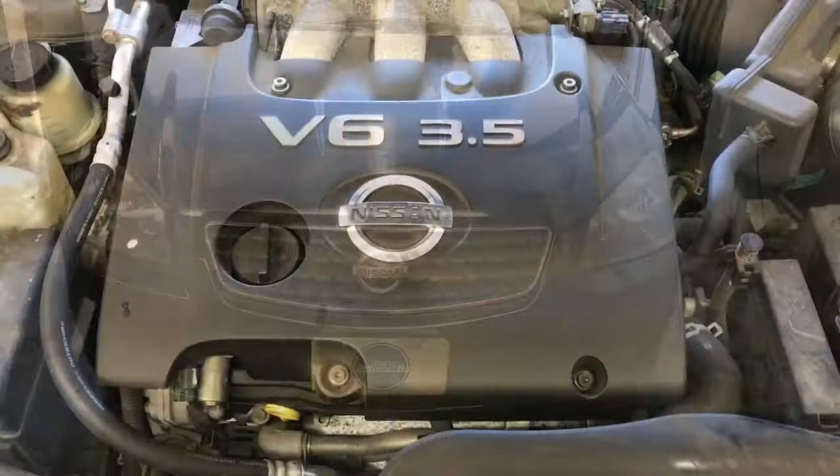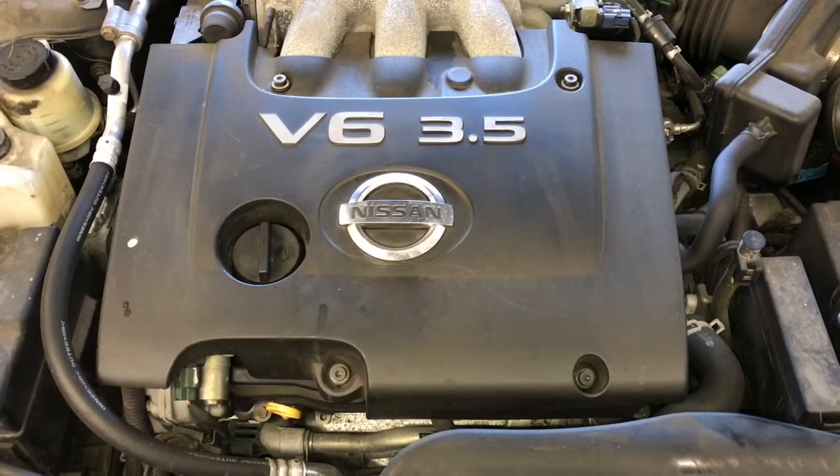2001 through 2006 Nissan Altima with the 3.5 liter engine crank sensor replacement. I'm Brian Esser from How2 Automotive, and I'm going to walk you through the steps of replacing the crank sensor.